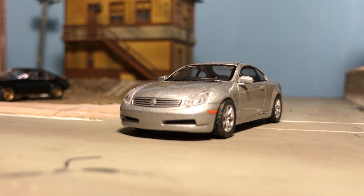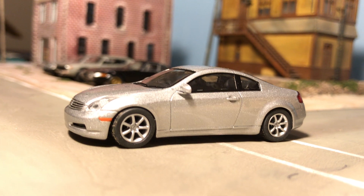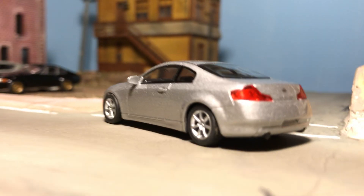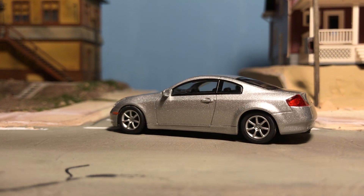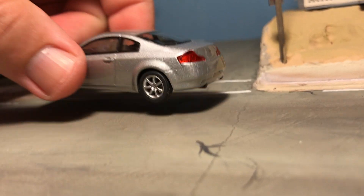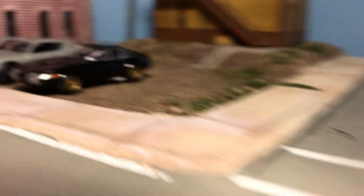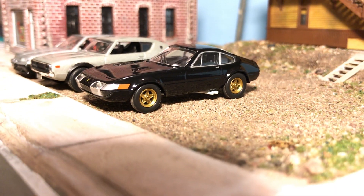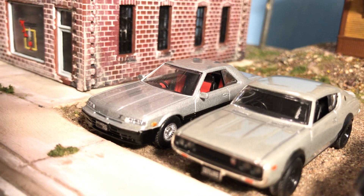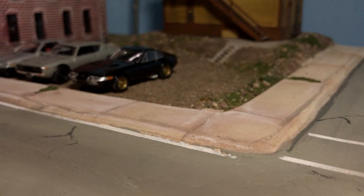We have this Nissan Skyline, which is comparable to the Infiniti G30 or something — I forget which one it is. Really sweet car, definitely the right color for that car. Here we have a Ferrari. By the way, these are Kyosho that we're starting out with. I've got a Kenmerry, we have an RS2000.